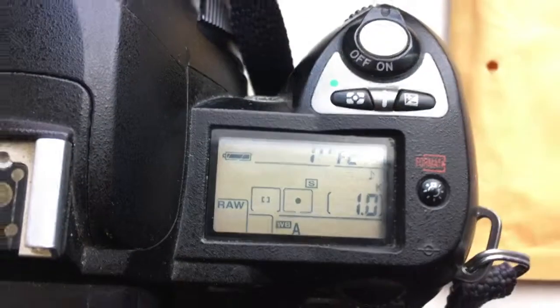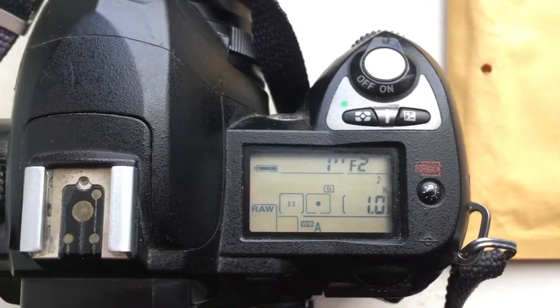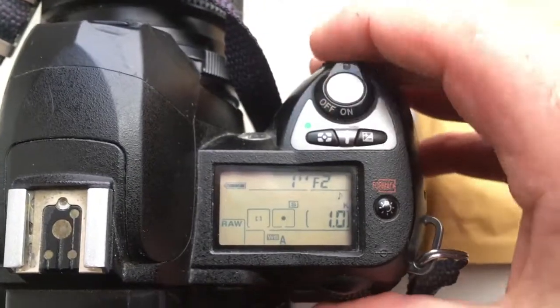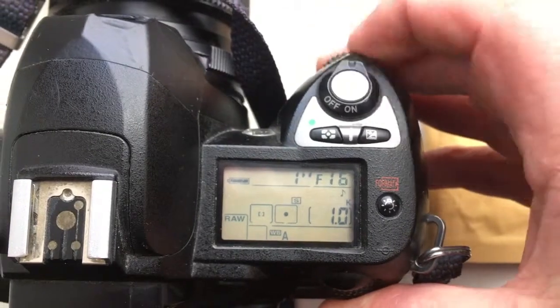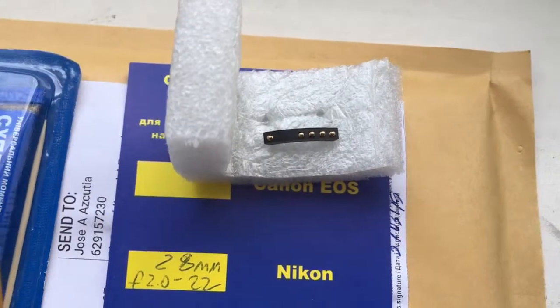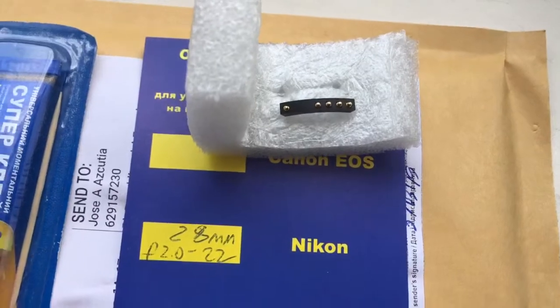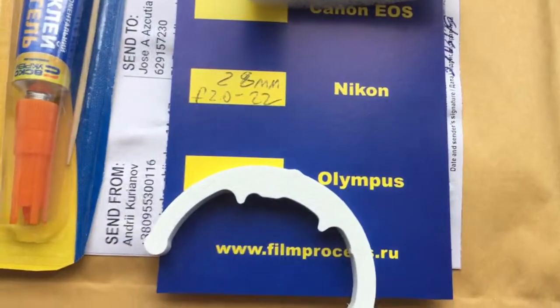I pre-programmed your chip: focal length is 28 millimeter, aperture range from f/2 to f/22. Chip is fully pre-programmed, not damaged. Be very careful with the chip and it will work for a long, long time.